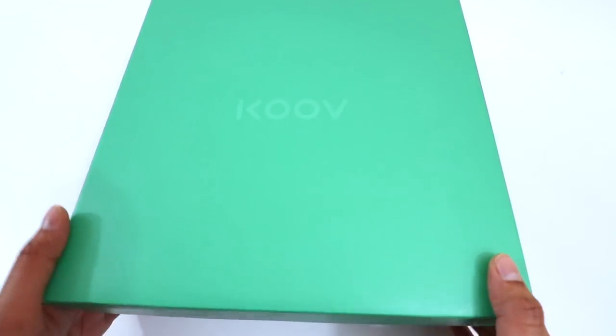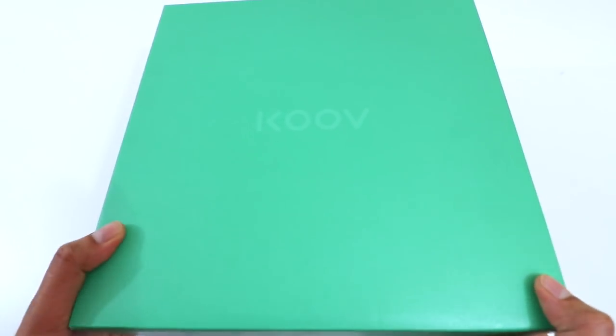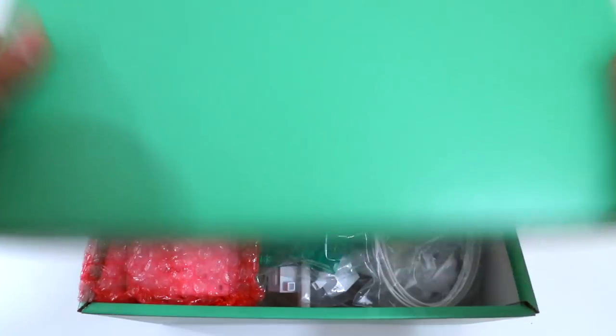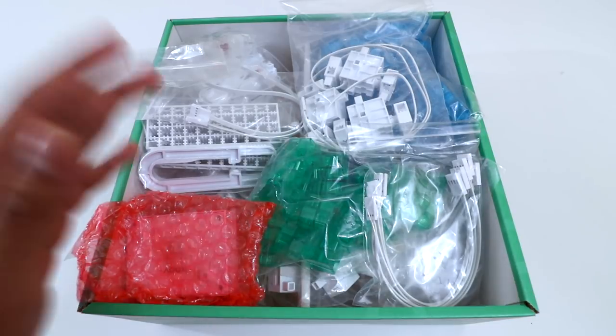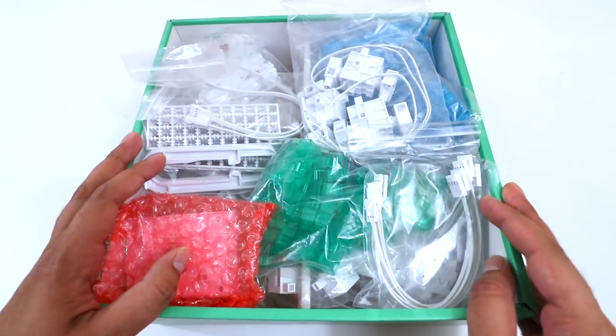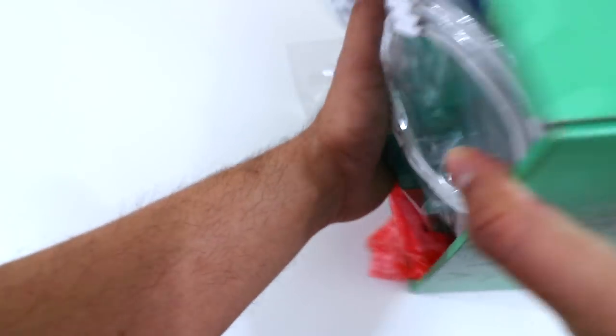Let's go ahead and open this thing up. The box itself is actually quite simple but does weigh a good amount. As soon as you open it up — BAM! Check that out. This thing is full of different parts, with over 370 pieces in a single box. So let's go ahead and dump this out and see what we got.